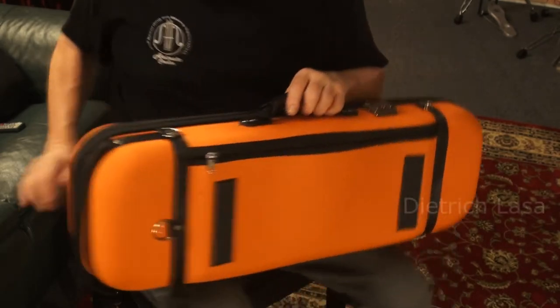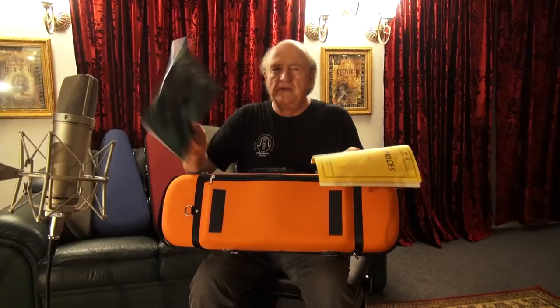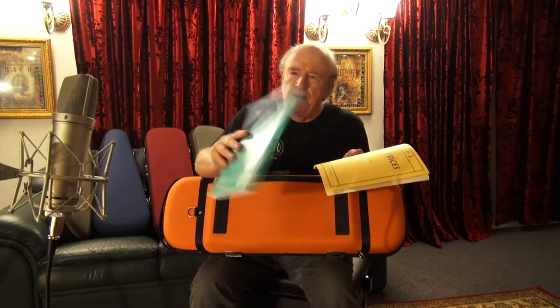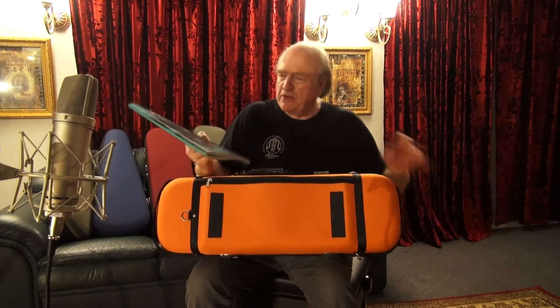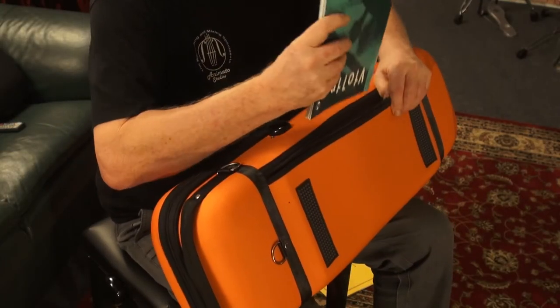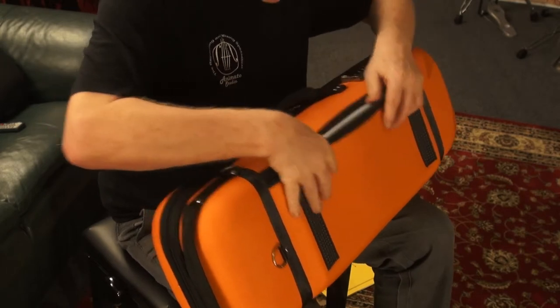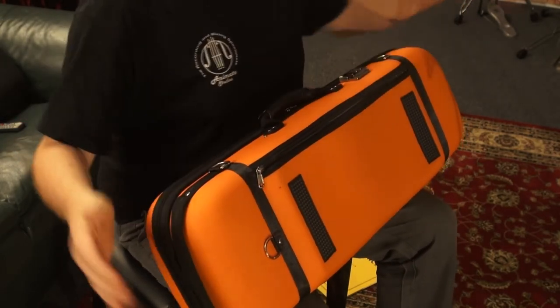Now the question is: what do you think? Will one of these fit in there? This is, for example, the sheet music Amy B-grade 6. It's fairly thick. Will it fit or it won't? I don't know — let's experiment together. So let's open this compartment and put it in there and see what happens. Whoops! It disappears. I can even close the zip.